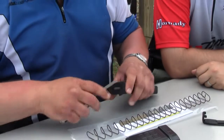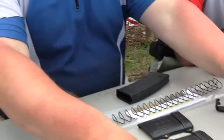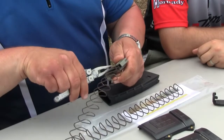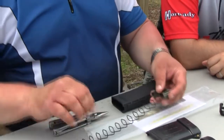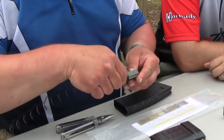Basically all you do is disassemble the PMAG and pull out the factory spring and follower. To remove the factory spring, pull that off the follower. Then take the extended spring included with our kit and install it the same way the other one came out.